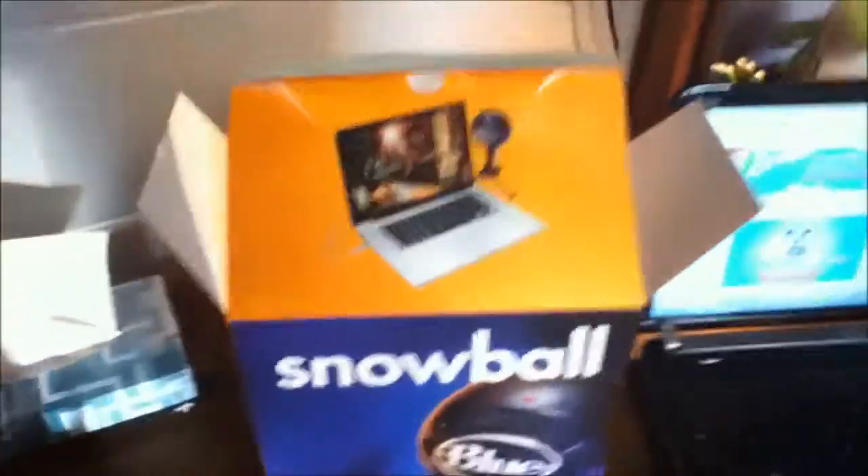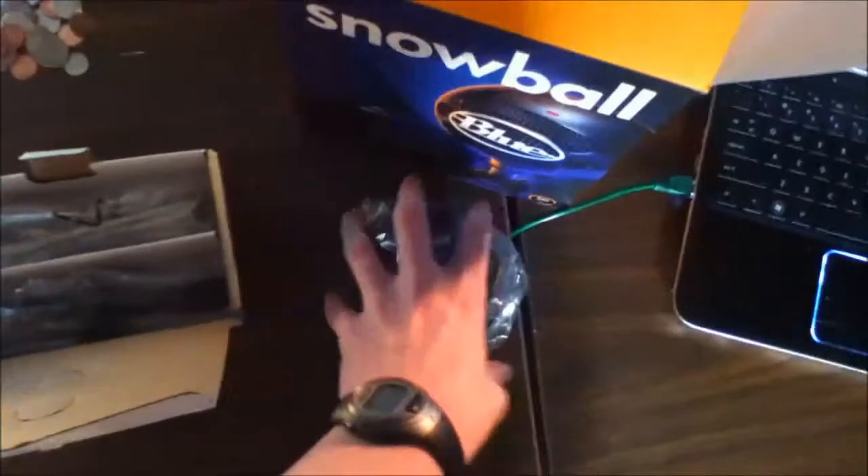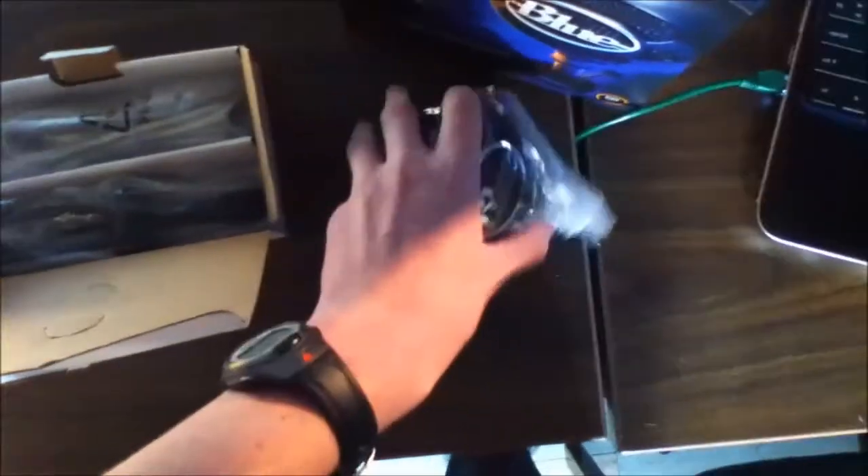Welcome everyone to the unboxing for Blue's Snowball Microphone. I did already some little pre-unboxing just sort of to get things less awkward. This is the actual microphone piece — it's in this nicely packed little plastic bag.